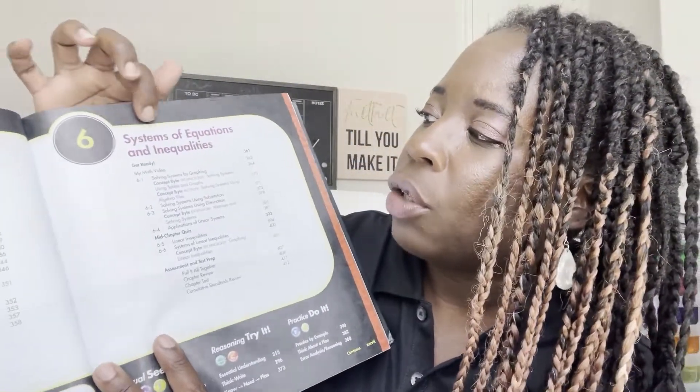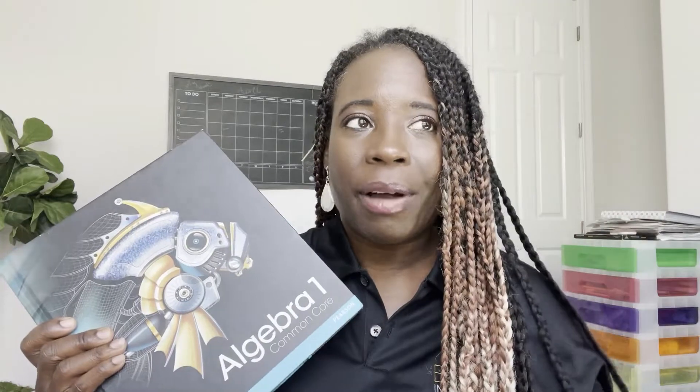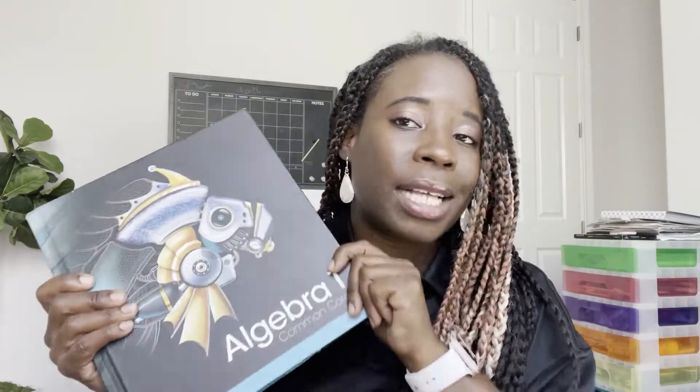Here's another algebra program that's not Saxon — this is Pearson, which a lot of public and private schools use. There's a big difference. With Pearson, it's more streamlined: unit six covers only systems of equations and inequalities, unit five covers only linear functions. You focus on one topic cluster, master it, then move on and build on the prior unit's content. That's how typical math programs are laid out — Saxon is not like that.